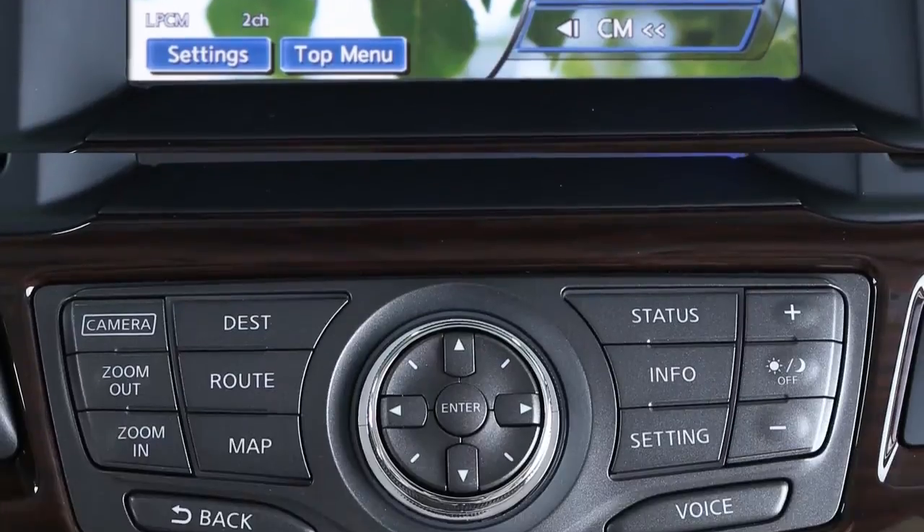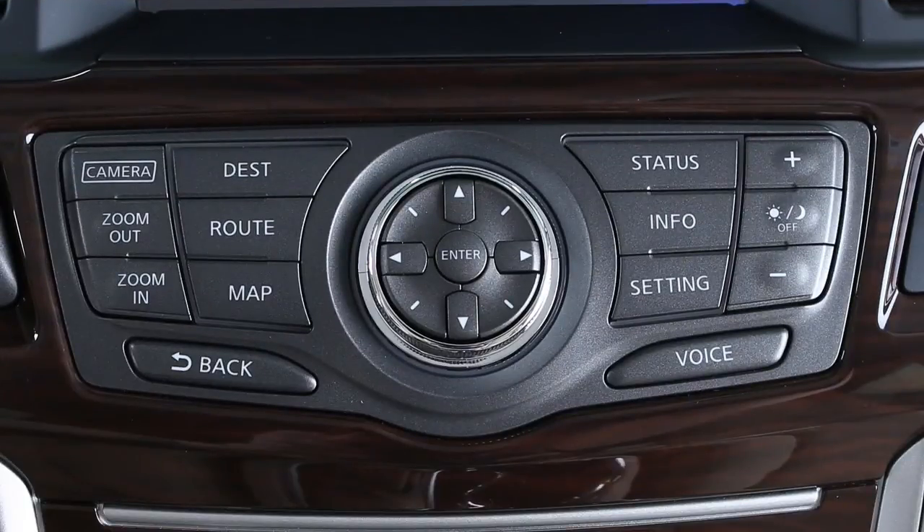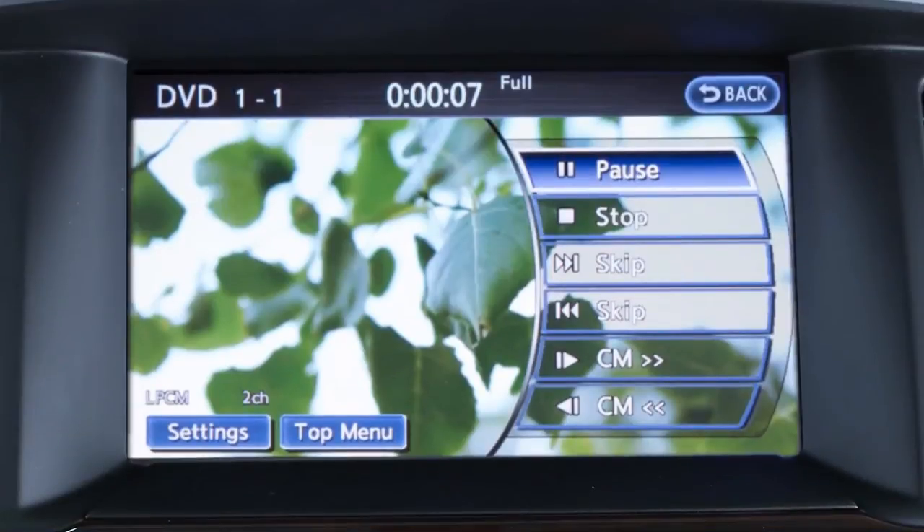You may also use the Nissan controller. All controls, including play, pause, fast forward, stop, skip, and so on, function like any typical DVD player.